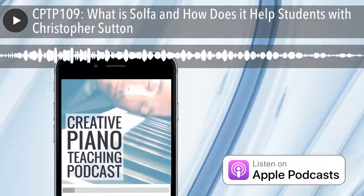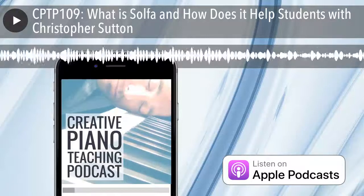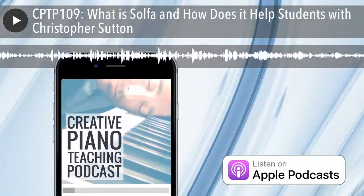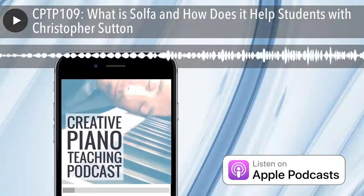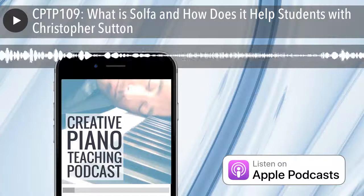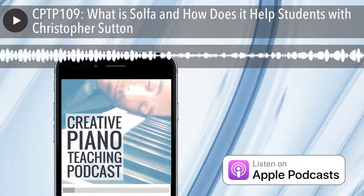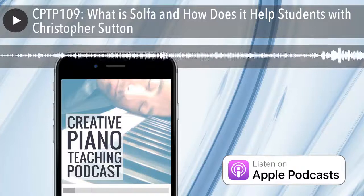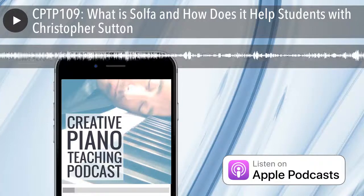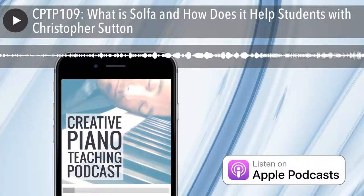G'day everyone, welcome back to the Creative Piano Teaching Podcast. You're listening to episode 109 and if you're one of my inner circle piano teaching community members, a very special welcome to you as always. My name is Tim Topham, your host for the show. The Creative Piano Teaching Podcast is the place where you can get weekly inspiration, ideas, business and teaching strategies to help support your teaching and grow your studio. You can get today's show notes, links and a full transcript at timtopham.com/episode109.